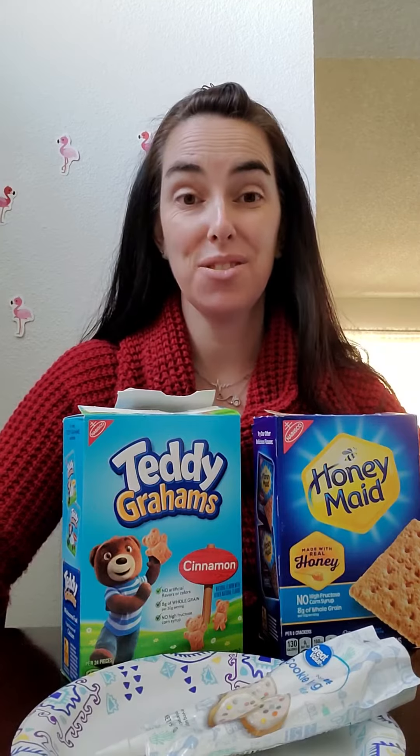Hello, my friends. Today is Friday, woo-hoo! Which means it's snack day. And this week we've been learning about hibernation, and what better snack to do than a bear cave with a bear.